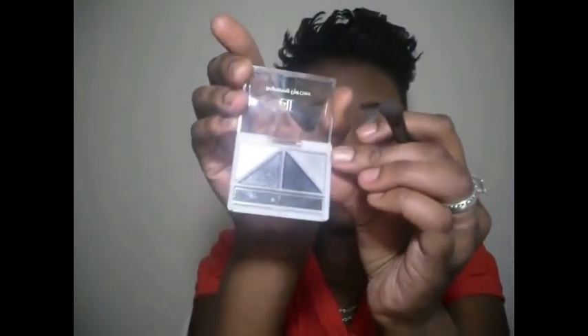The next color I'm going to be using out of this quad is this light filler right here. I'm going to place that right on top of the white right here in my tear duct area, and I'm just blending those together.